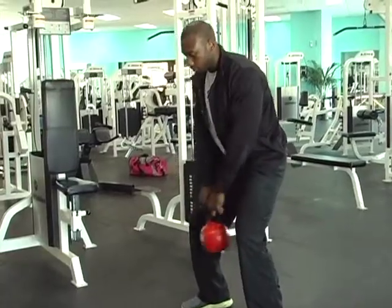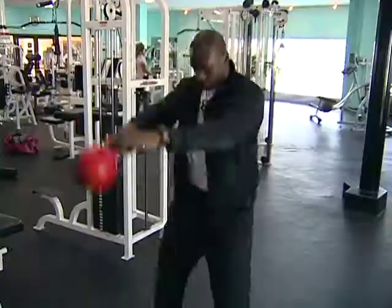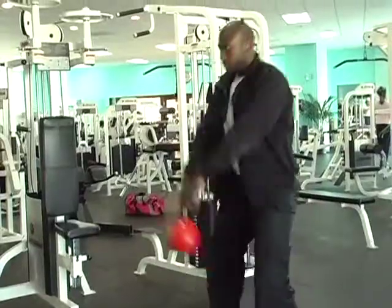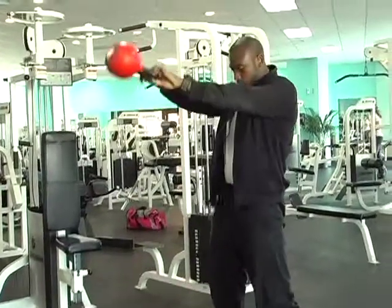So squat position — you explode up with the hips. Control your breathing. Exhale on the concentric, so exhale on the bell coming up. Squeeze your glutes forward.